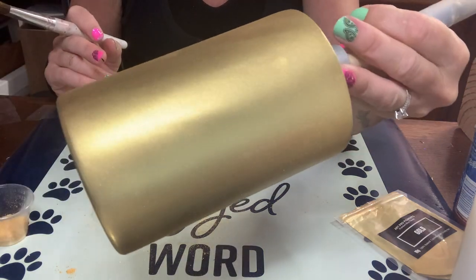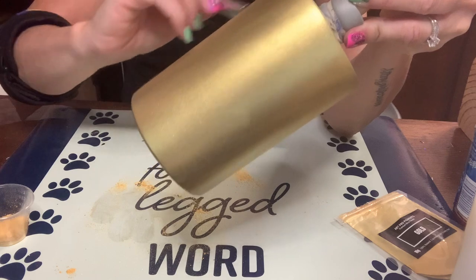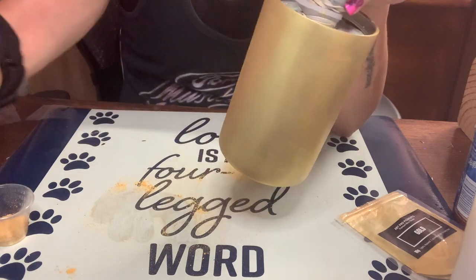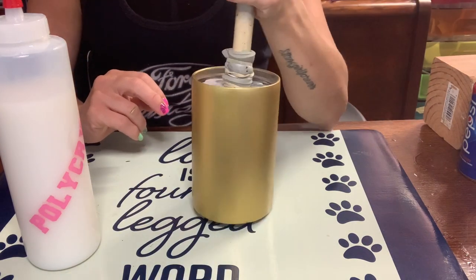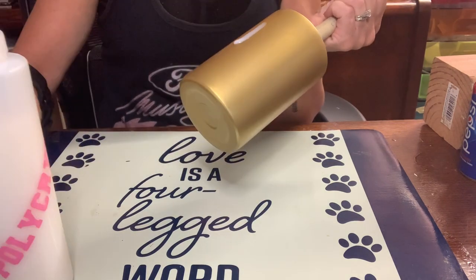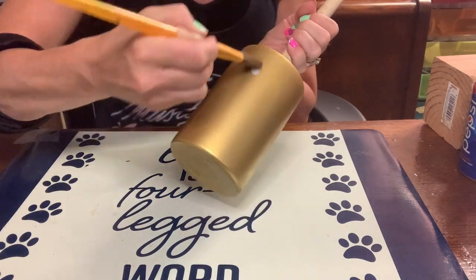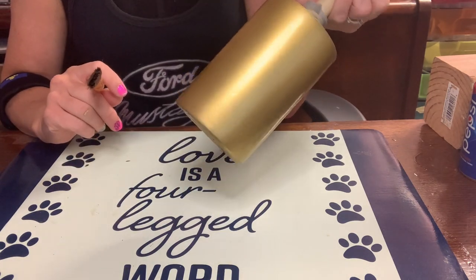I really like the sheen on this. I'm going to spray paint it with Rust-Oleum's 2X gloss clear to seal the powder in before I apply my decal. After two coats of the Rust-Oleum clear, I feel like there's still a bit of a haze to it, so I'm going to use some polycrylic — when applying water slide you do need a shiny background and it's just not shiny enough.